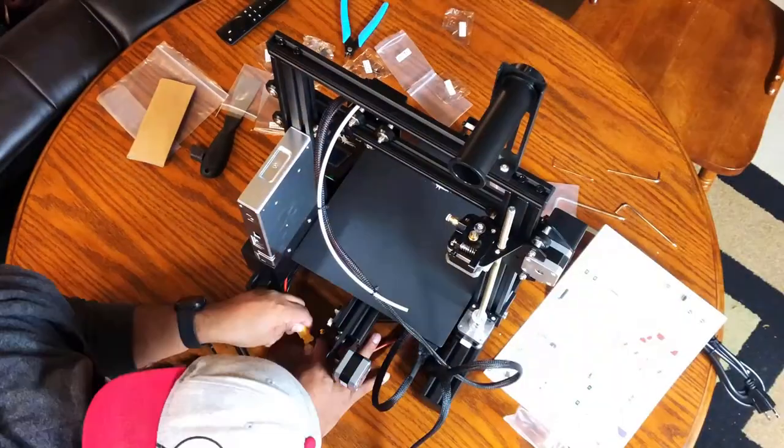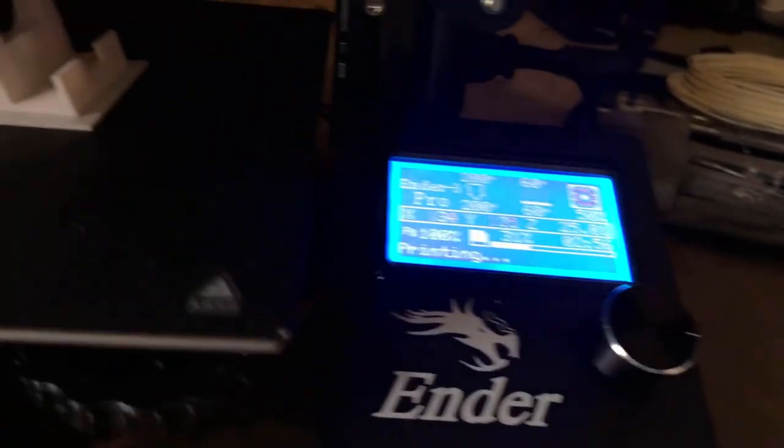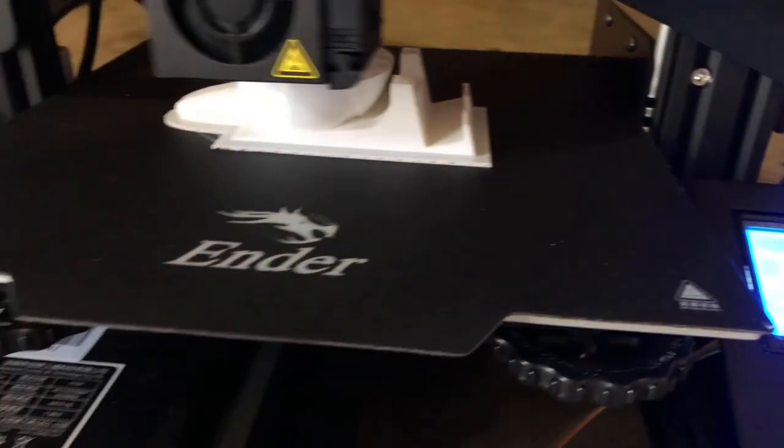What I'm going to talk about today is that Daredevil cowl that you see in the back. I'm going to show you guys my process and hopefully have some fun with it. I put out a video a while back when I first got my Ender 3 Pro — it's of me setting it up, doing some prints, and doing some small projects.